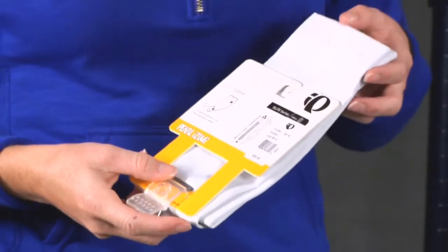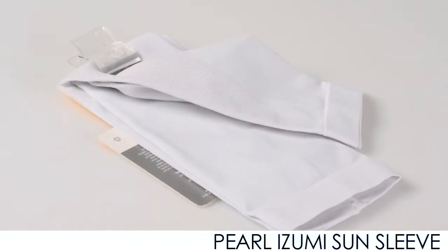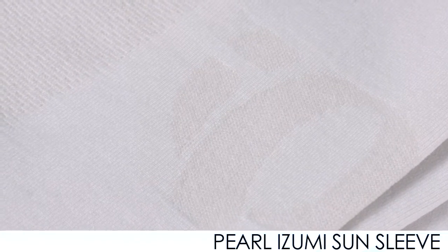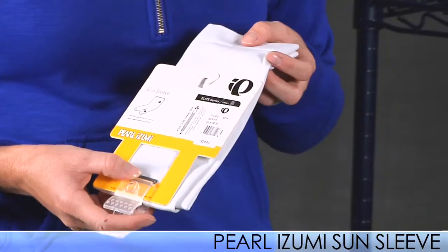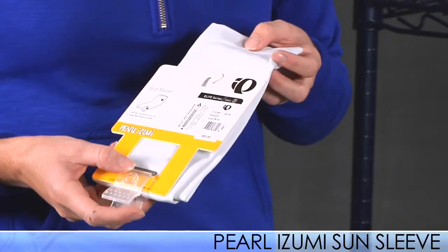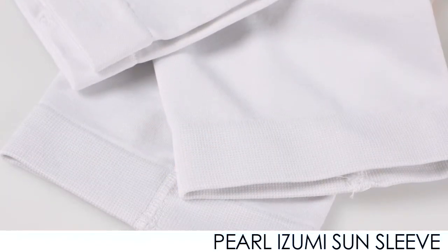From Pearl Izumi, we have some new arm sleeves. This is called a Sun Sleeve, which gives you UPF 50 protection. It's also really breathable, so you can wear it in warmer temperatures and not overheat. These are anatomically correct, so there's one for your right arm and one for your left arm. It gives you nice protection from the sun and has a nice vent on the bottom.